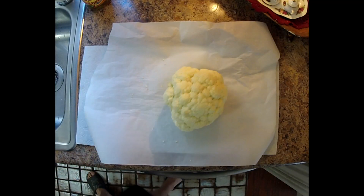Hi, this is Chin and I'd like to show you an ancient Korean cauliflower crust pizza recipe. The video's going way too fast.